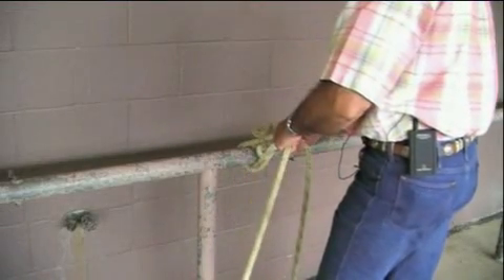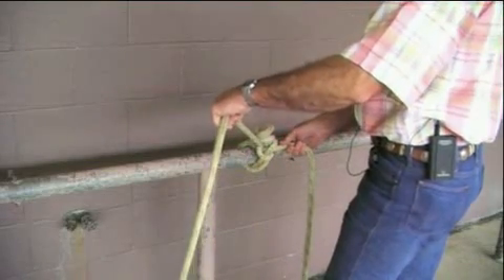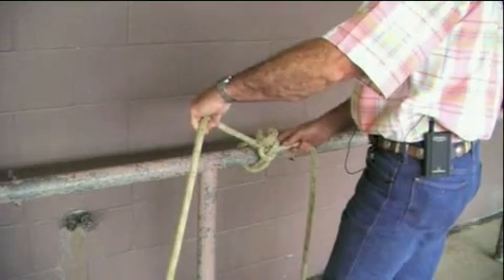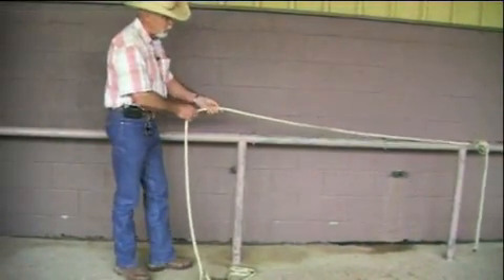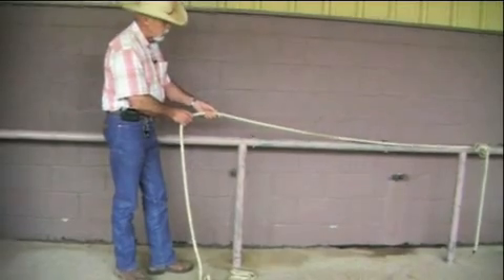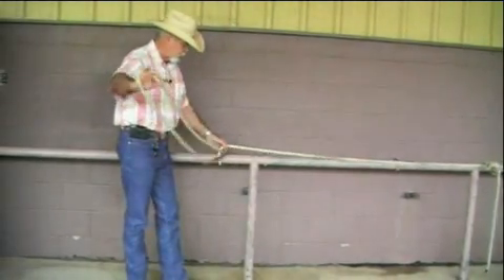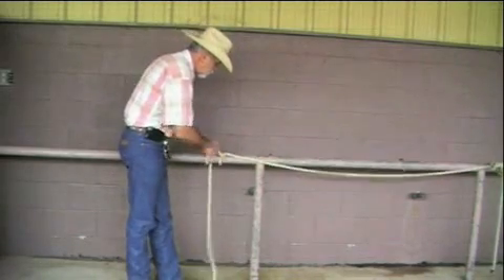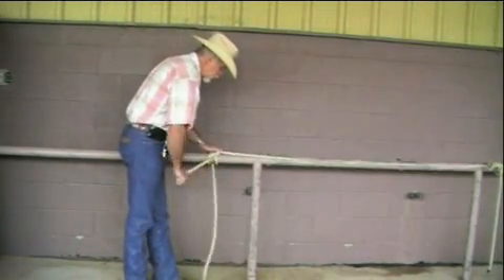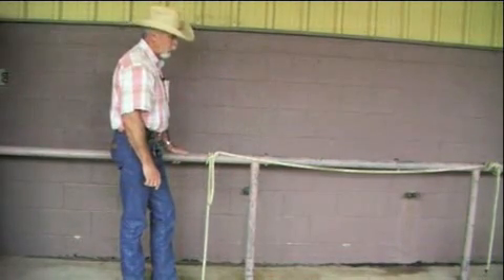Now I can pull on this rope, take it and go tie it off farther away from where the horse is. I can go farther away from where my horse might be pawing and acting up, and I can tie another knot by keeping tension on this rope. This can be a slipknot that will be easy to untie, but that knot is actually holding the struggling horse.